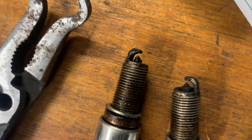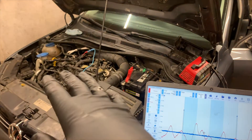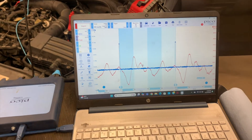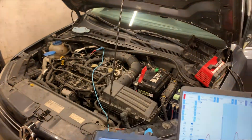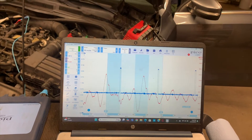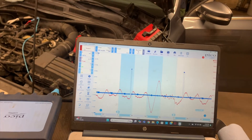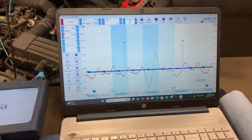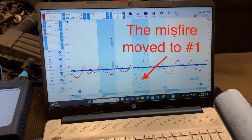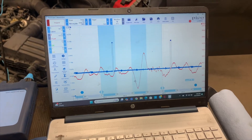Cylinder number two was misfiring, and I moved the spark plug with the broken porcelain chip - which was also extremely dirty - to cylinder one. What we should see is the missing hump move to cylinder one position. After running the test and stopping it, as you can see it moved over to one right there. That confirmed it was the spark plug. I'm going to order some spark plugs, put them in, and hopefully we'll be good to go.